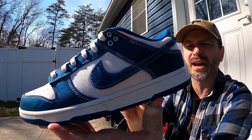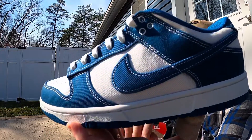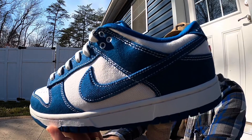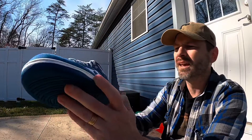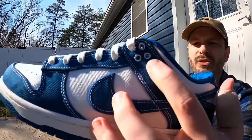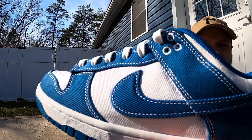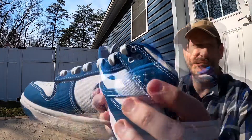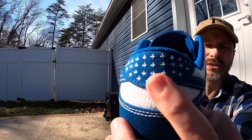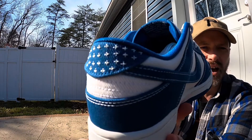I love these white accents from the stitching — it gives a little contrast that's unique. I also really like the white going around the eyelets up at the top of the shoe, which is a nice accent. On the heel tab, where we usually see Nike branding, it's really neat that we just have that little stitched-in design instead.